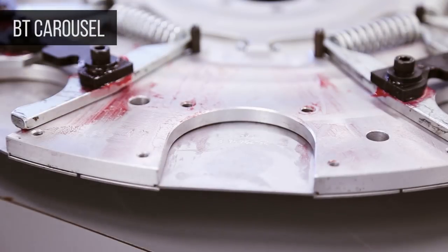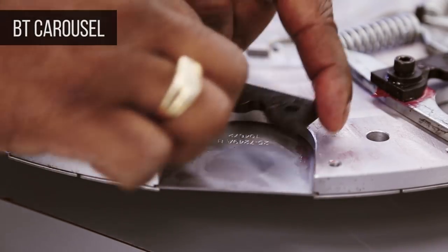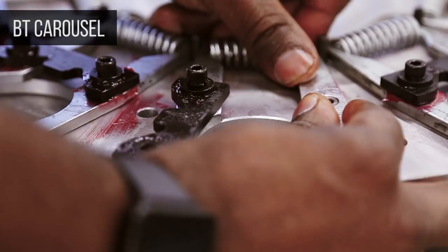For the BT configuration, place the extractor fingers and bushing on the carousel plate. Then install the extractor key on top of the fingers, and install the spring and fasteners.